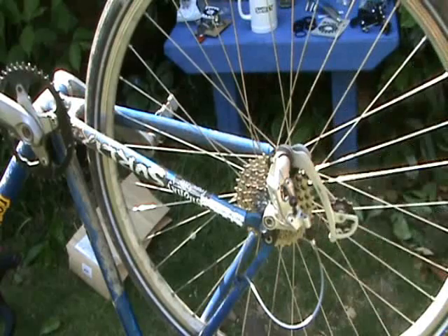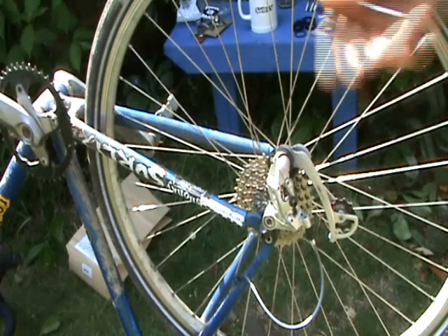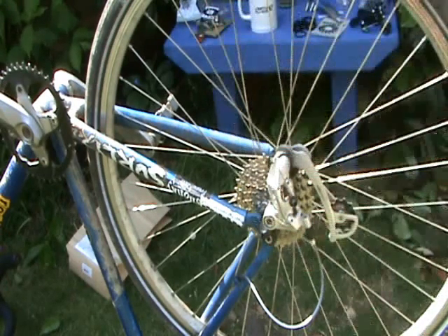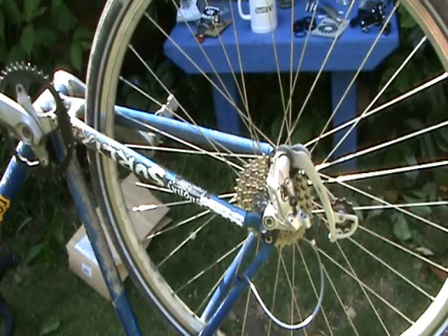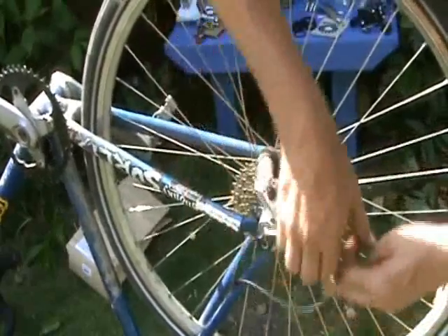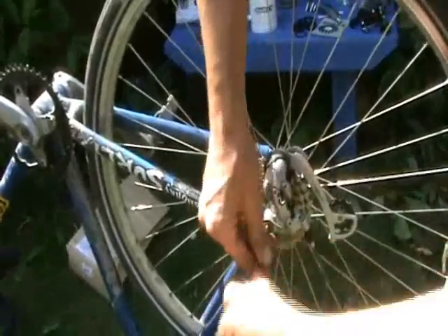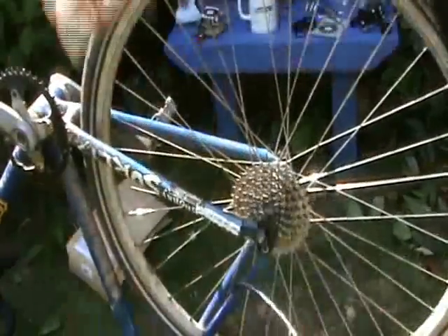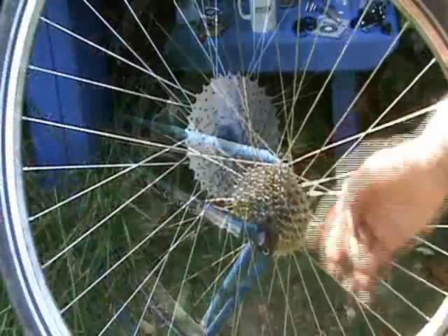Next up, the derailleur. Henry Desgrange, founder of the Tour de France, said in something like 1910: 'I'd rather get to the top of the mountain by a triumph of my own ability than with one of these rubbish things.' So let's get it off — take an allen key, stick it in there, and it just winds off. Like so. Rear mech — going.